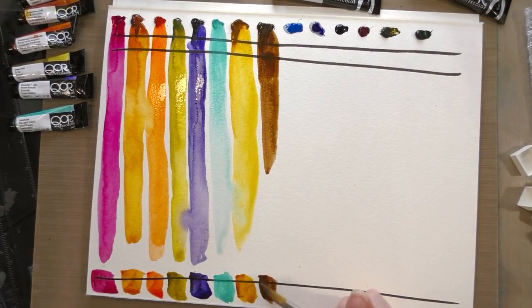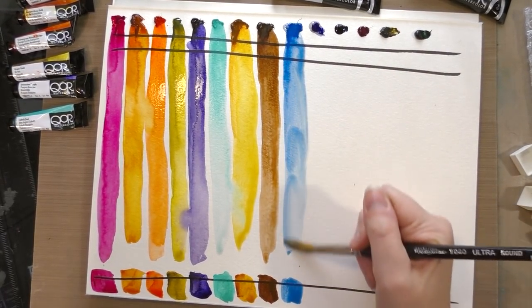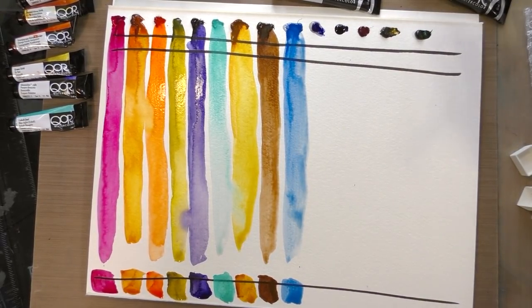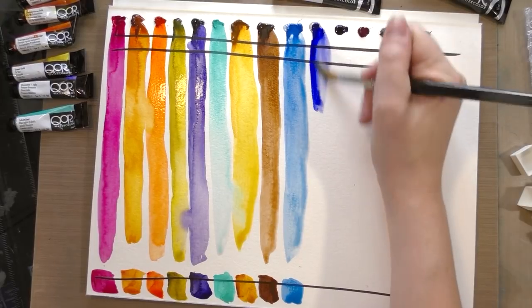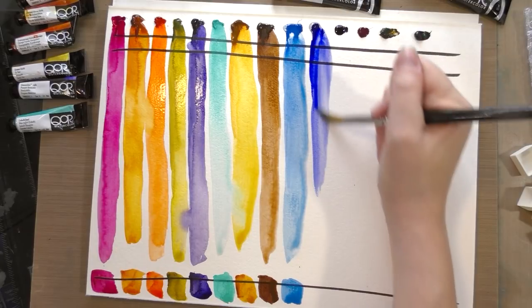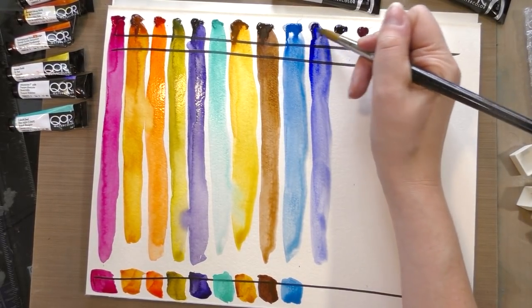Once I finish swatching I can read the pigments out to you guys. For disclosure, I am using Fluid cellulose watercolor paper to do this swatch test. I've found that with higher quality watercolors they really do benefit from at least testing on higher quality papers because the quality difference can be quite significant. However, I do frequently paint with cellulose-based papers, especially when I'm working on my comic 7 Inch Cara, so for me it's important to see how watercolors handle on a variety of papers.